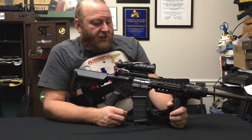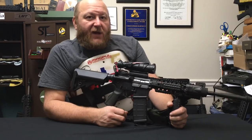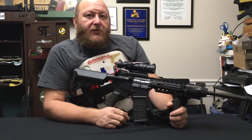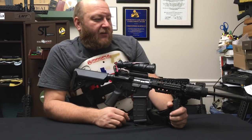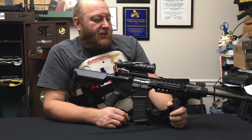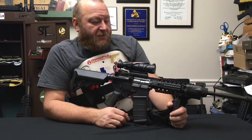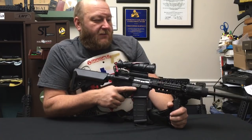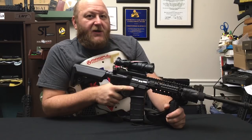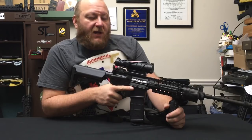The optic is zeroed for the 77-grain Black Hills Mark 262 ammunition, which is the only ammunition I put through it. Extremely accurate at longer range — I've shot this thing out to 300 yards and it works awesome. It's lighter than a lot of the rifles you see me building on my boutique black rifles. It just comes down to the basics — simple. Sometimes simpler can be a lot better.